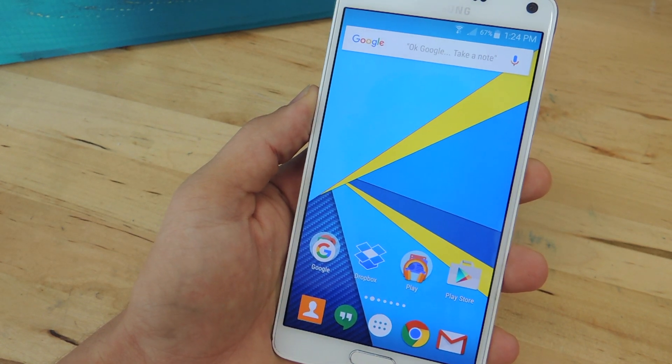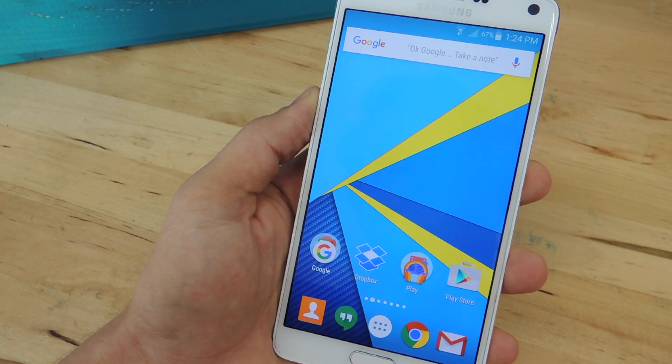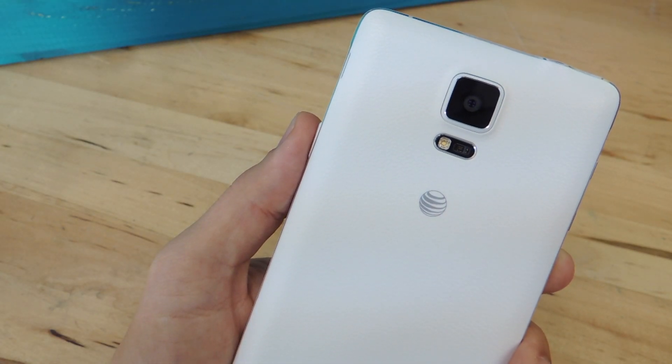Hey, what's up guys? It's Neil here with GadgetHacks, and today I'm going to go over three alternative methods that allow you to toggle on your Android's flashlight a lot quicker. So while this video will be going over three methods, for an additional three methods, check out the full guide over at GadgetHacks.com.